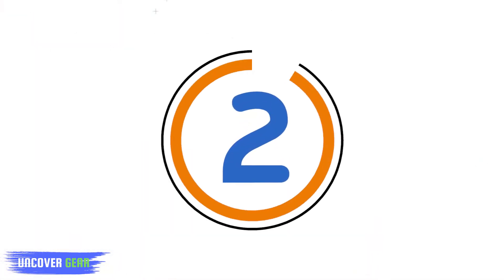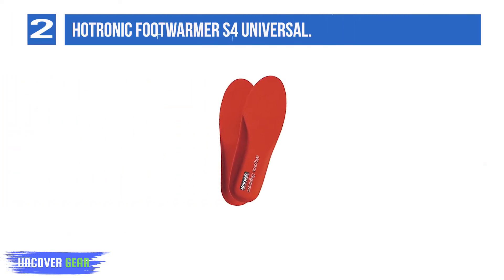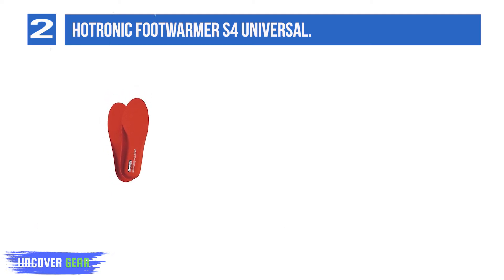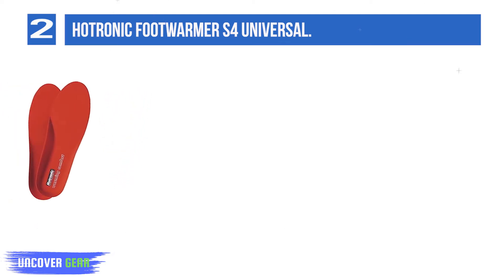List number 2: Hotronic Foot Warmer S4 Universal. After a full recharge, the battery packs can function for up to 21 hours of continuous use on the lowest setting, and up to 4.5 hours on the highest setting, so your feet should stay nice and cozy all day.